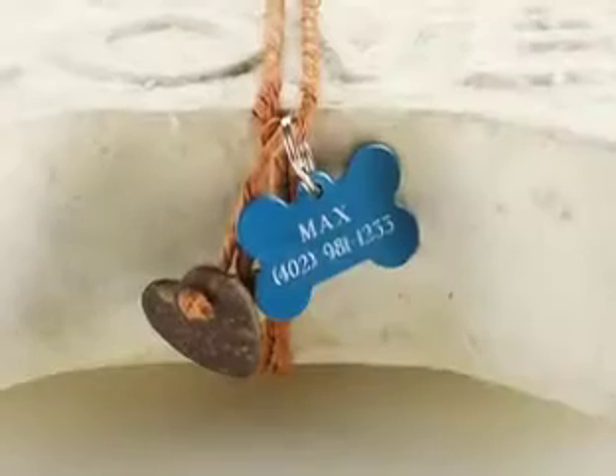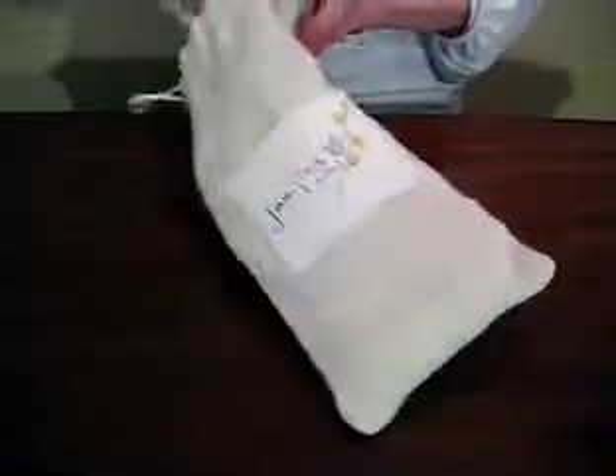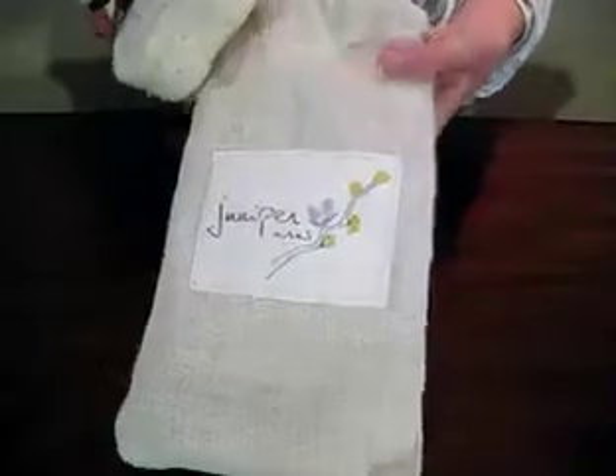Juniper urns are designed so that you can personalize them with your pet's tags, and we're going to show you how to do this. When you get your urn, it'll be in a drawstring bag, so the first thing you'll want to do is take it out. If you want, you can actually reuse the bag to store your pet's collar or toys.